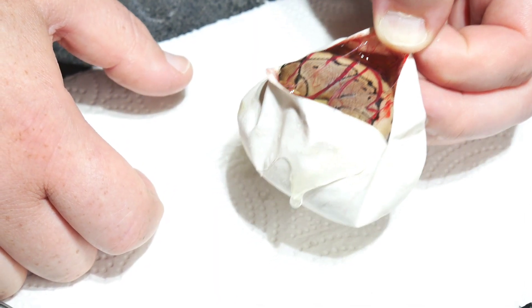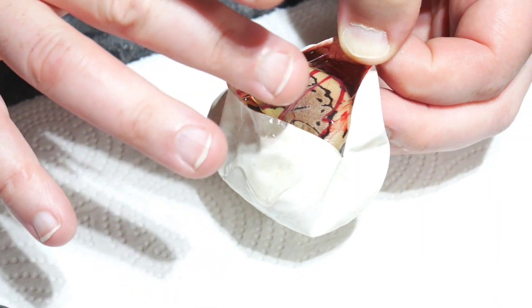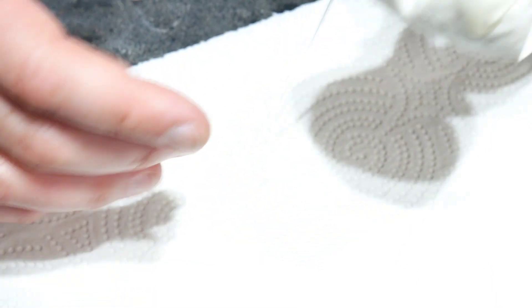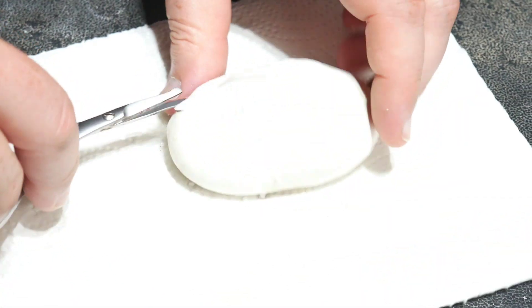It looks like it's just got a very light dorsal, and it's not dark like a regular pinstripe. So I would say probably a vanilla pinstripe on that one. And again, everything is going to be 100% het Desert Ghost. Everything will be 100% het.